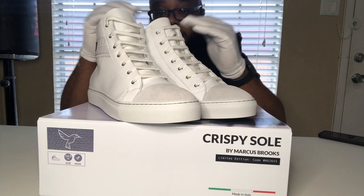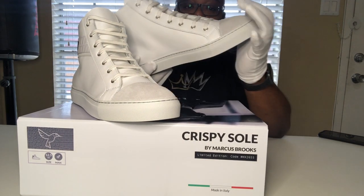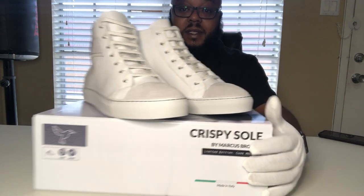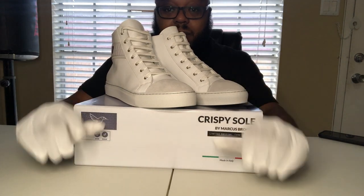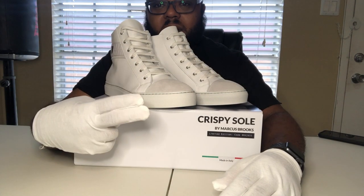You can get that exclusive look for a reasonable price, you know what I'm saying. This is bullshit — all the way, all day, every day. And that's it, man. White Glove Approved. Peace.